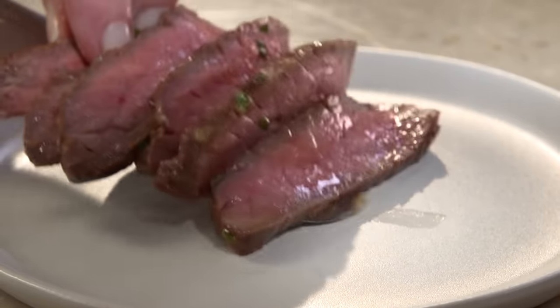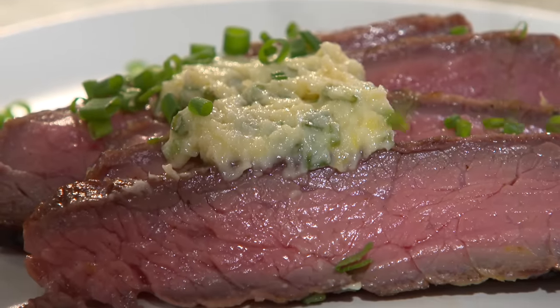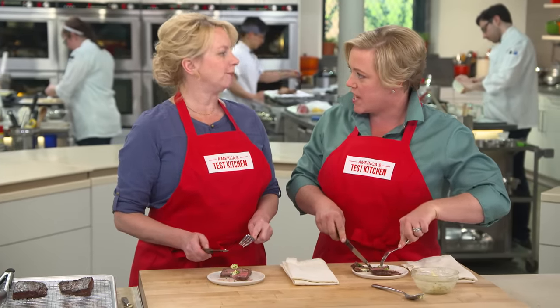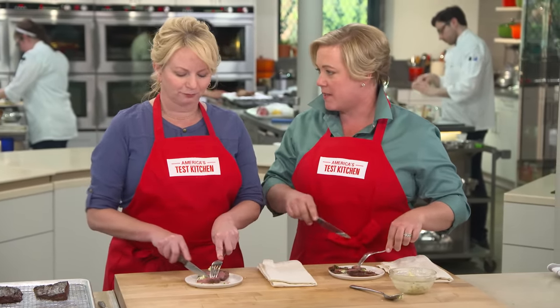Gorgeous. Feel free to dollop some more butter on yours — I have some extra chives here. Let's see how this tastes. That is a thing of beauty. This is amazing — it tastes like a really expensive steak. It's super tender, perfectly cooked. And that butter with that little bit of Dijon, that's where it's at.